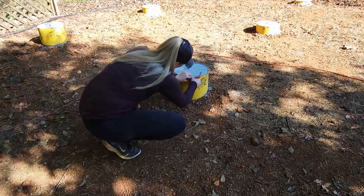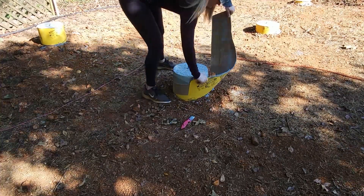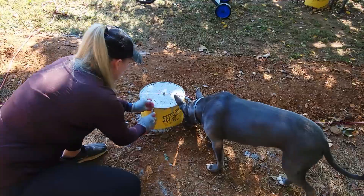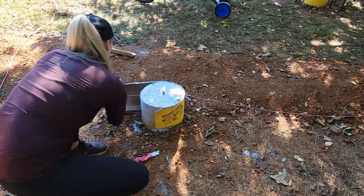Once the concrete has cured, I take a razor and remove the outer tube. The last step in preparing the footings is to screw on the post base on each anchor bolt, aligning them according to the deck layout.